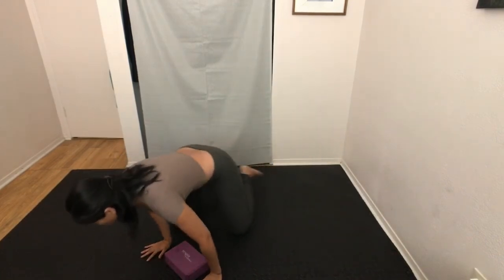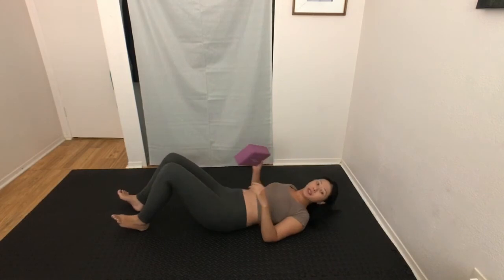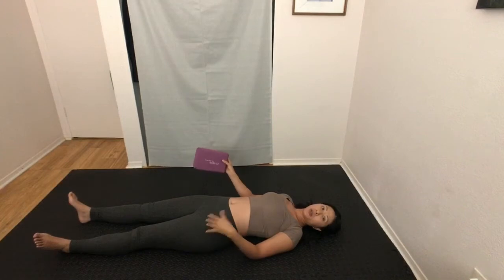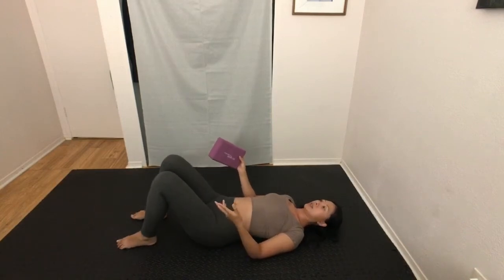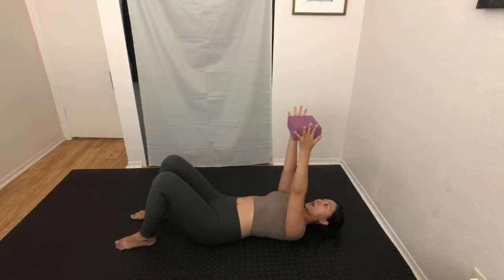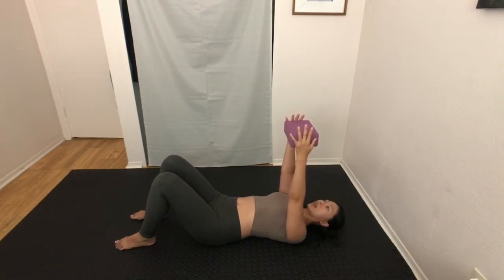You can even do this lying on your back. Your legs can be long, or if it feels better for you today, you can bend your knees and plant your feet down on the ground. Take that same yoga block and reach your arms up to the sky. Press the palms into the sides of the yoga block and feel where your shoulder blades are making contact with the ground. Can you relax them a little bit more to feel more contact with the ground?